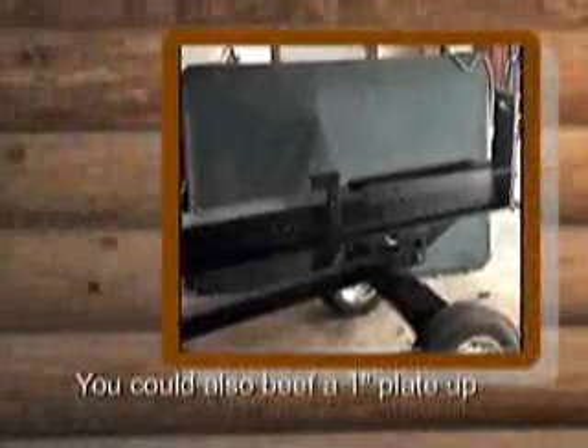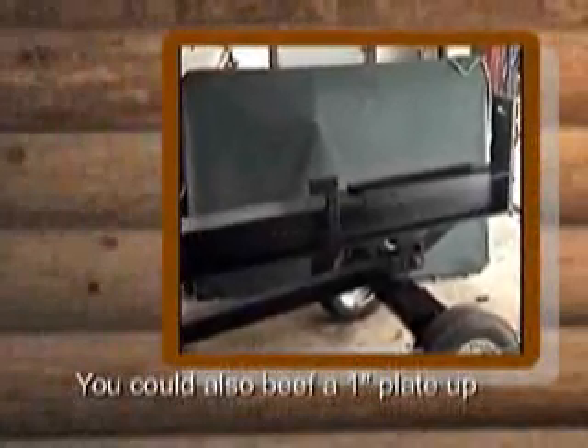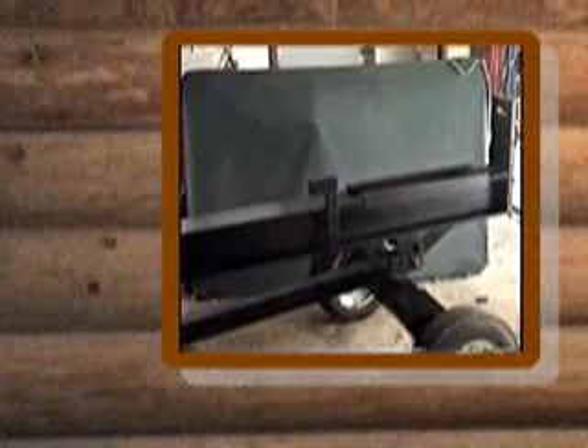Here's a picture of the log splitter after I painted it. I've got my own spraying outfit, so that's only one coat of Rustoleum.